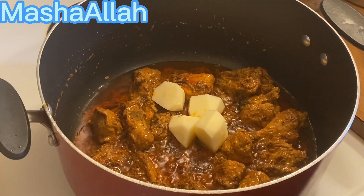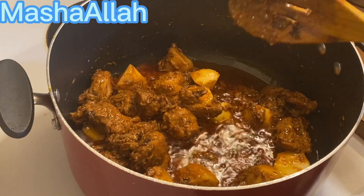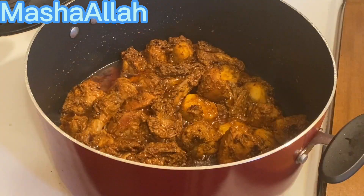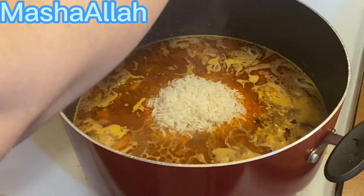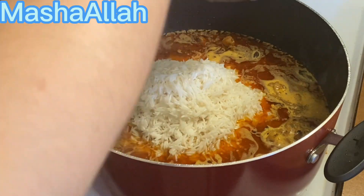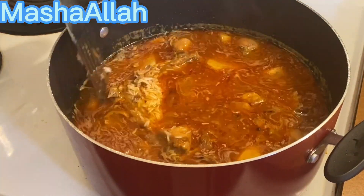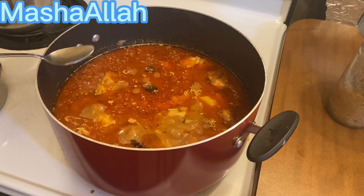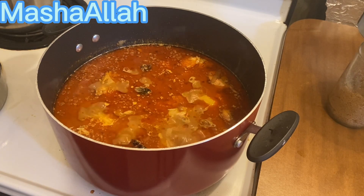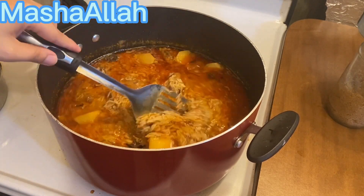I will add 2-3 potatoes (aloo) and now I will add water. We will wait for the water to boil and then I will add the chawal (rice). I will keep adding water as needed — if it is less, you can add more.